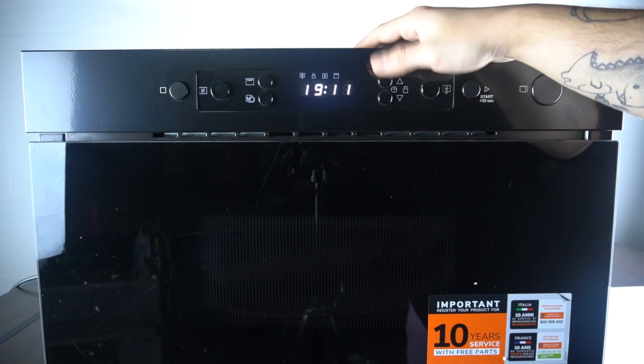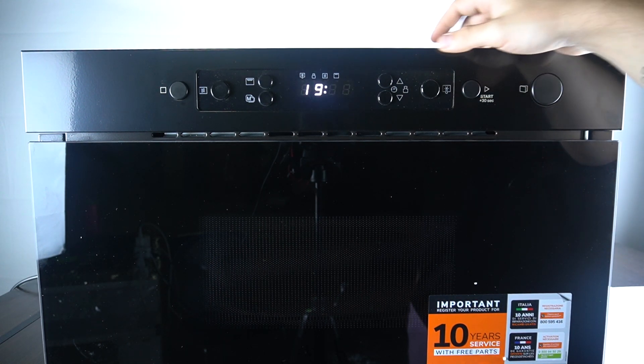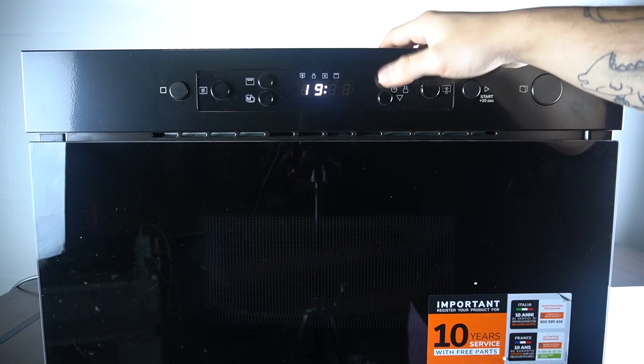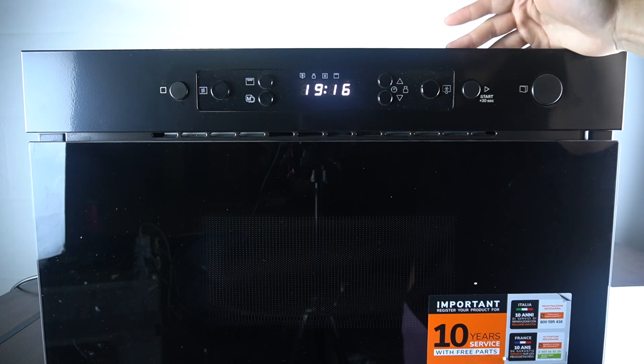As you can see, now we can change the hour using the arrows. If you want to jump to the minutes, click on the start button, then you can set the minutes. To apply the settings, just click on the start button again, and this is how it works.